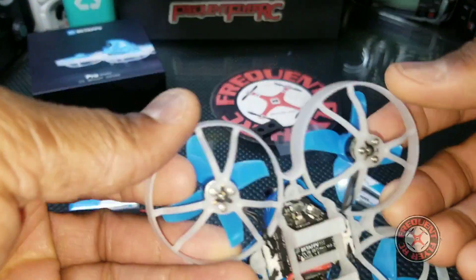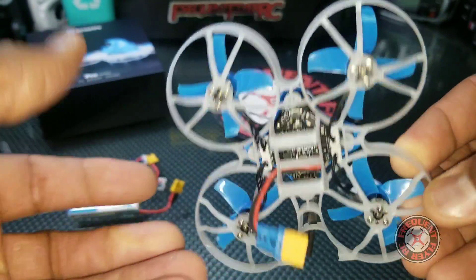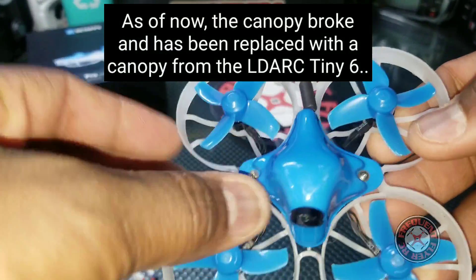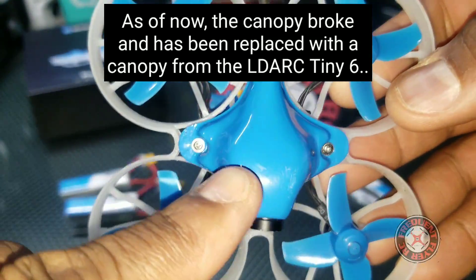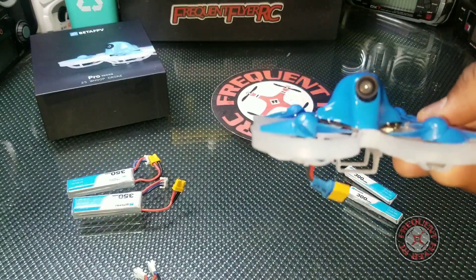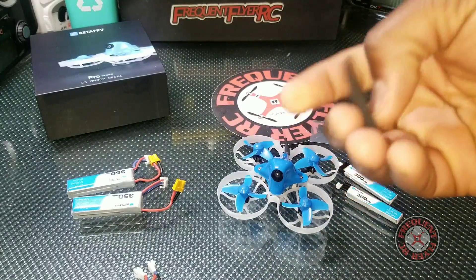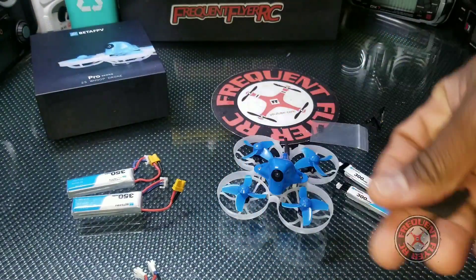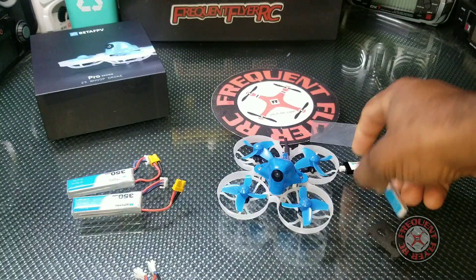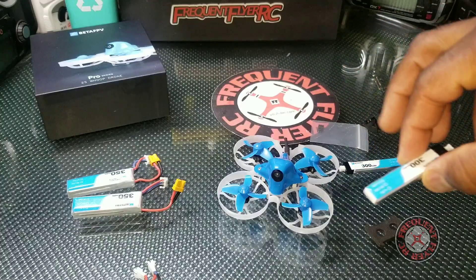This frame is pretty durable — I've been smacking into things and nothing has broken yet, which is pretty surprising. I do have a couple of scuffs on top of the canopy from flipping over and such. It does have turtle mode, which works really well, and they give you a foam insert to fly it on 1s to take up a little bit of the slack.